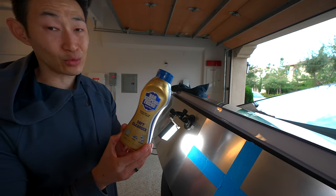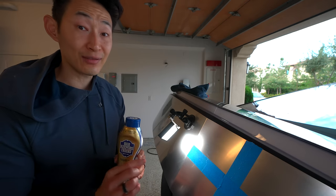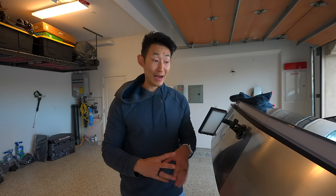I do not recommend this as well as any of the sponges, unfortunately, because it does leave scratches in your stainless steel. I'm going to be doing a dedicated video on how to repair these scratches as well. You just saw that using Bar Keeper's Friend not only scratches the surface of the stainless steel, it also leaves a different finish than the finish that was underneath it.